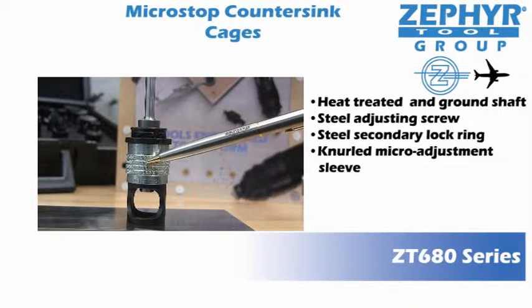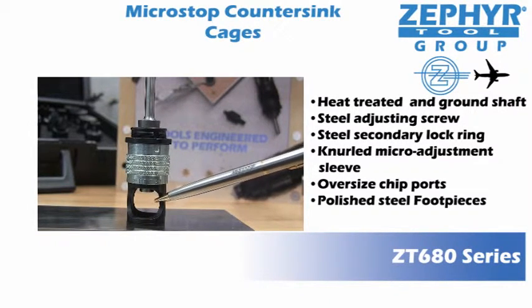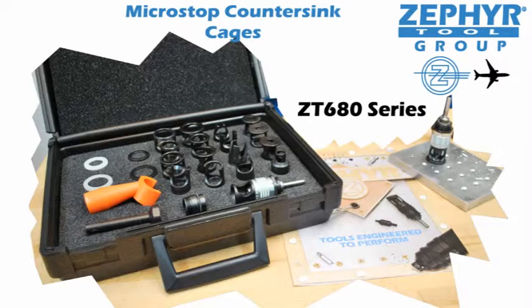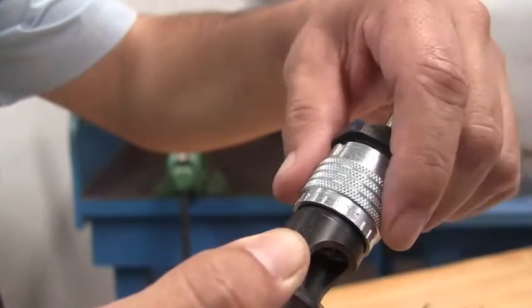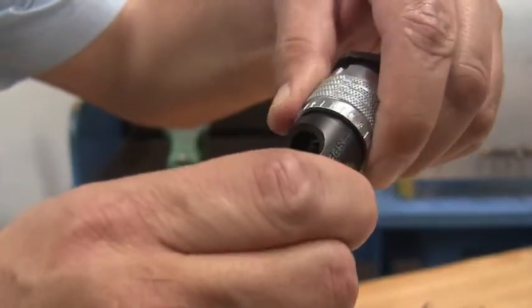Polished steel foot pieces, optional threaded foot piece. Zephyr offers a variety of foot pieces, foot plates and vacuum attachments. The ZT680 is easily adjusted for any cutting depth with half thousand increments. Now let's spin on a countersink cutter and watch the ZT680 in action.